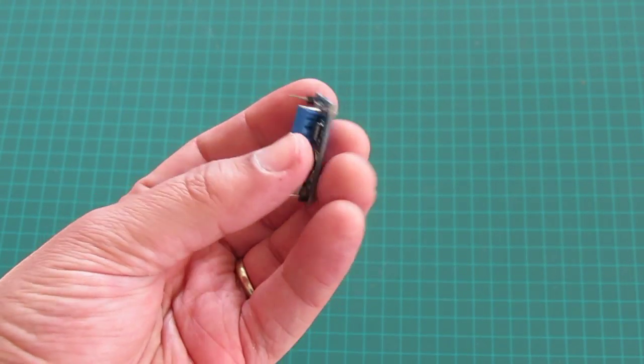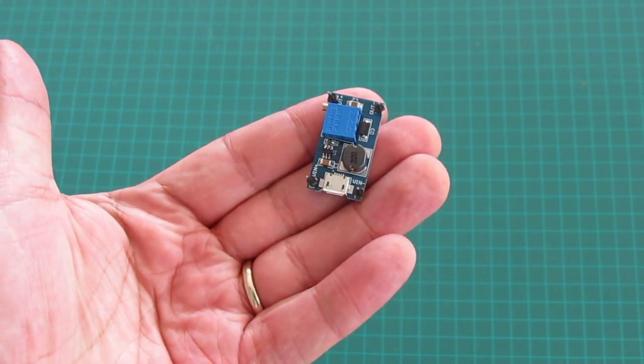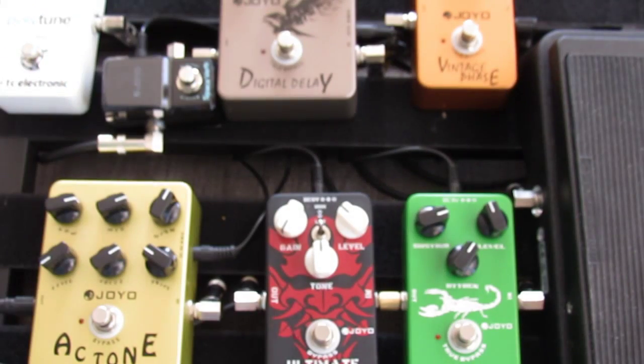In this video, we'll use a tiny boost circuit to power up an entire guitar pedal board.